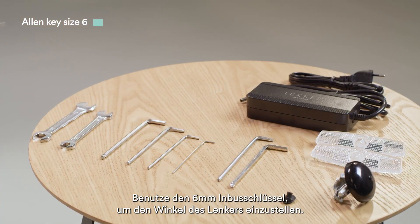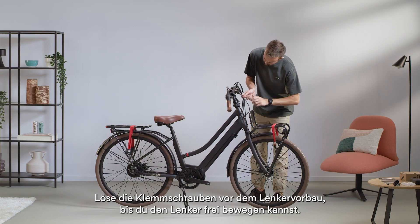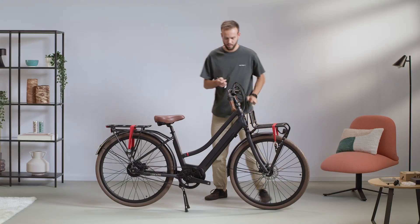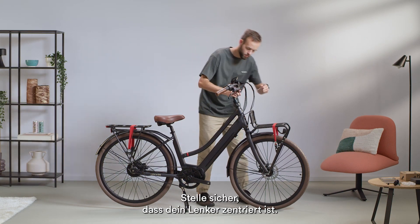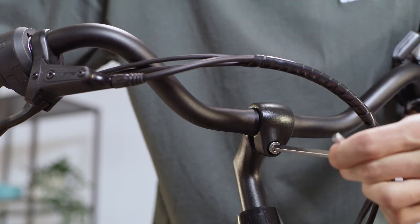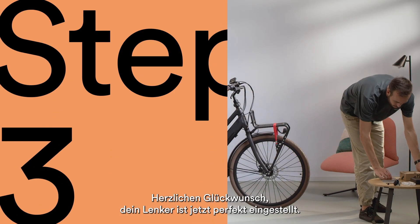Use the 6mm Allen key to adjust the angle of the handlebar. To adjust the angle, loosen the clamp bolt in the front of the stem until you can move the handlebar freely. Once you've found your preferred bar angle, tighten the bolt and make sure your handlebar is centered. Congratulations, the handlebar is now properly in place.